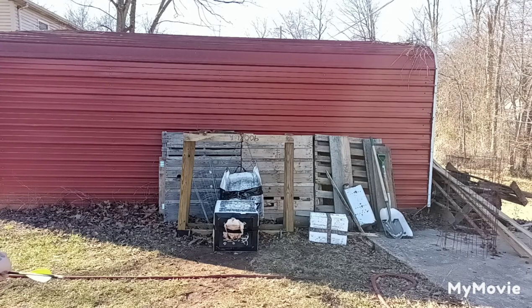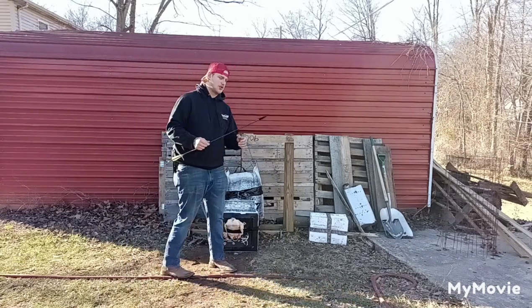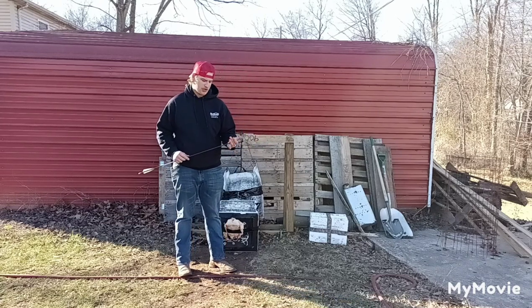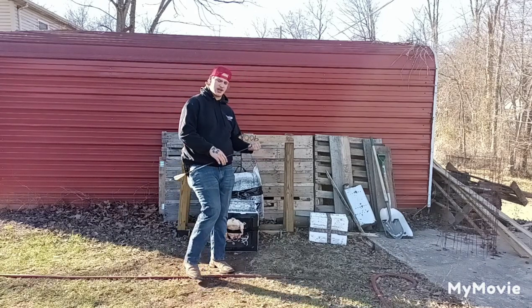Welcome back guys. Tanner from GT's Outdoors channel. We've got part two here of the Cold Steel Cheap Shot Broadhead Test. I just want to thank each and every one of my subscribers — really appreciate you guys watching, checking out the channel, subscribing, commenting, all that good stuff.